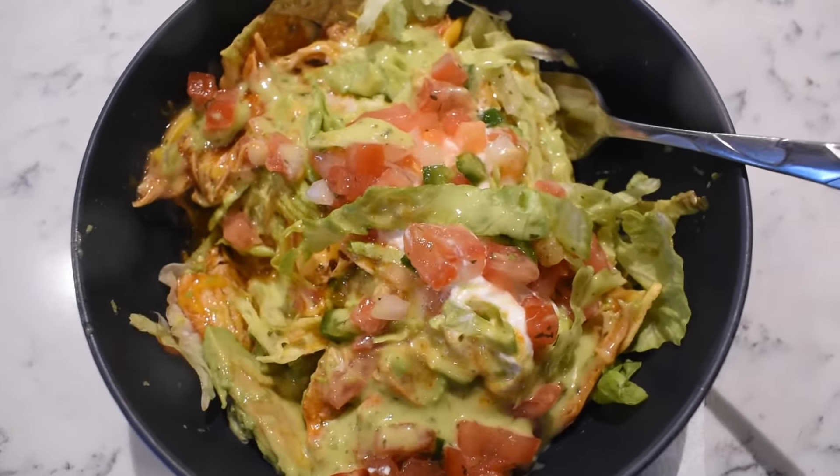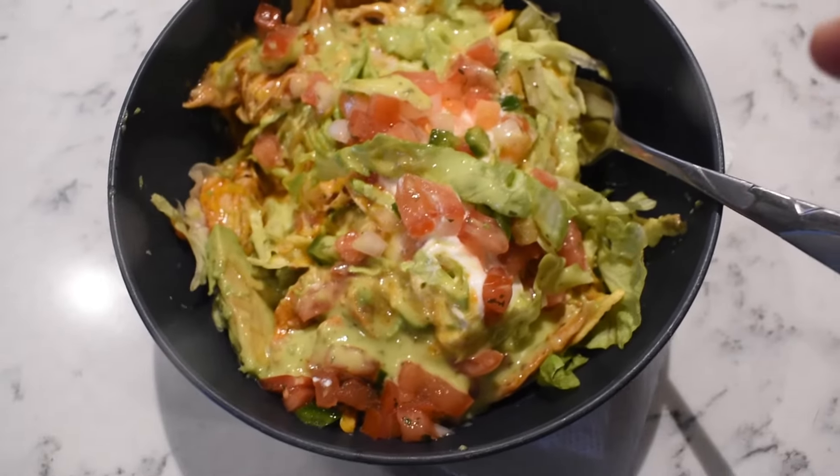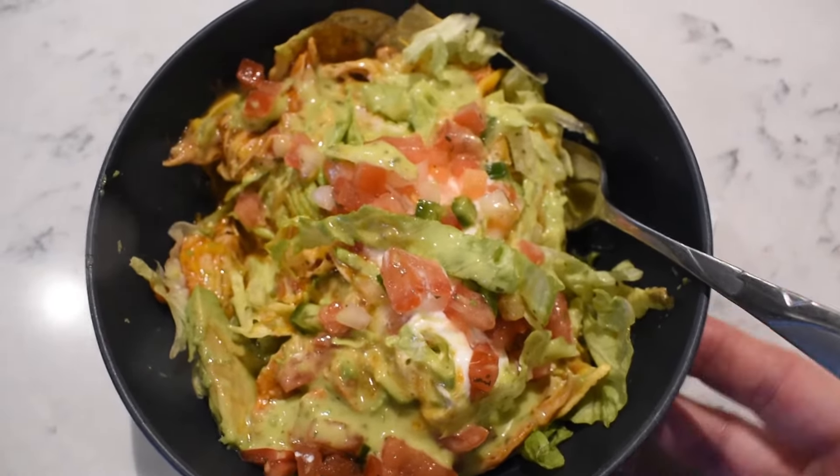I almost started digging in before I could even show you — this is what's for dinner! So I put some chips in my bowl, put the chicken on top, and did a little bit of cheese.